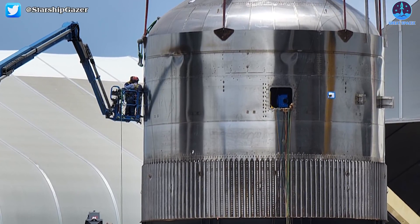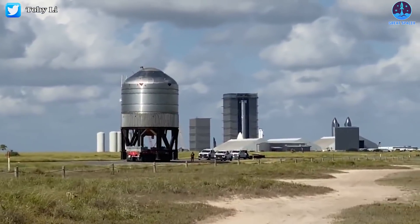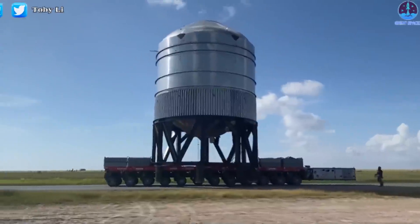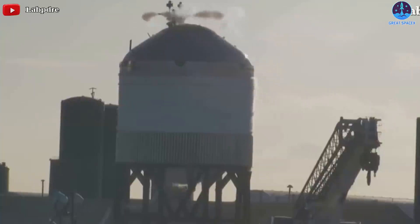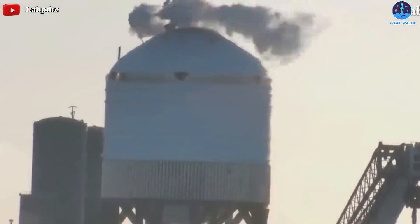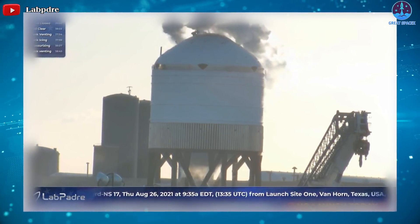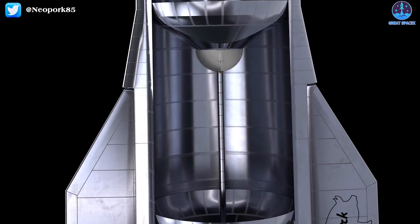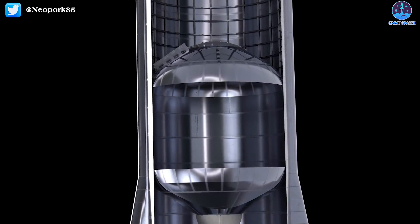On August 26, SpaceX successfully tested a prototype of the custom-built Starbase propellant storage tank known as GSE-4. They filled the dome structure with sub-chilled liquid nitrogen to subject it to high pressure. Remote cameras by LabPadre captured footage of the operation. The GSE tank developed frost and started to vent, confirming SpaceX was conducting a cryogenic proof test — exactly what one might expect of rocket tankage slightly modified to serve as ground storage tanks.